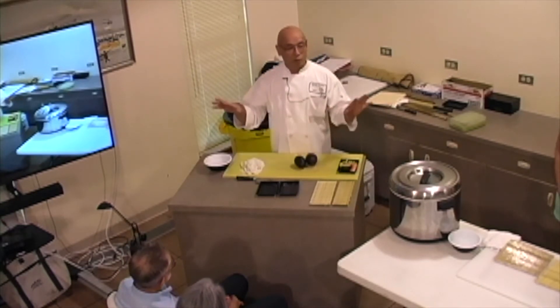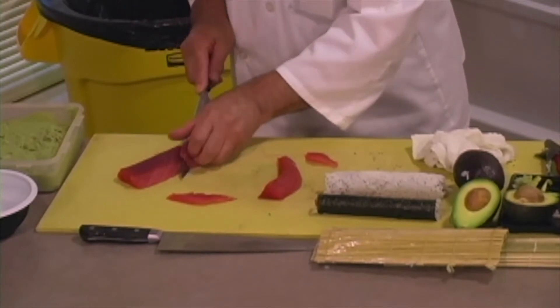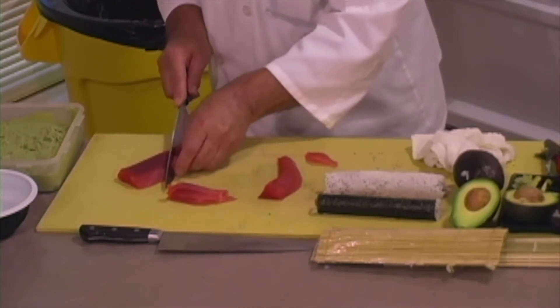There are much more fish. And making rolls with seaweed, you have to have a sharp knife. Otherwise, it's very difficult to cut.